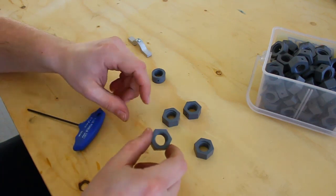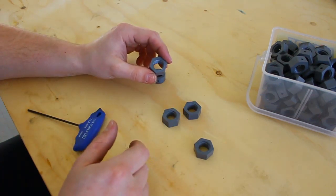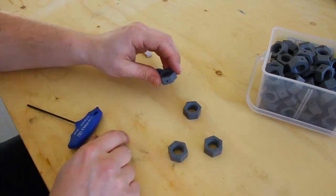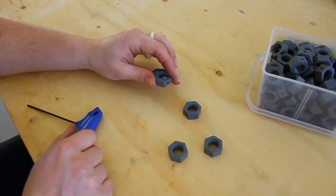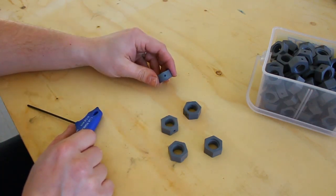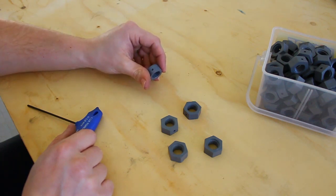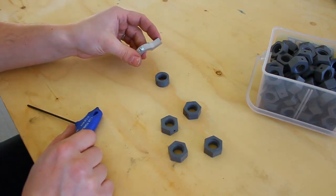So they bought these kind of nuts here and what I'm going to do is take them, drill two holes on the sides so they have two points of locking, then I'm going to turn them down as such. This is a half roughed-out test sample, and then I'm going to give them this tool to lock it with.